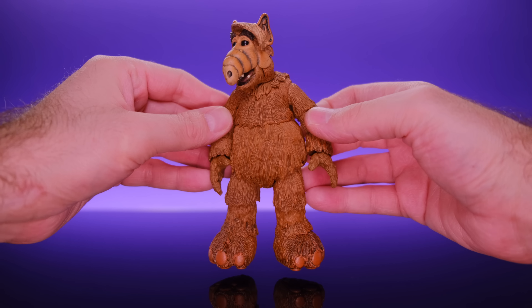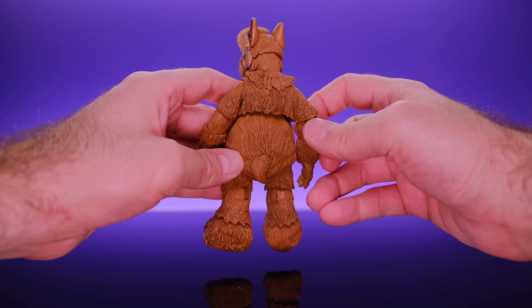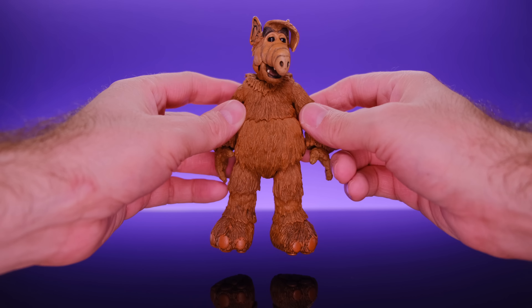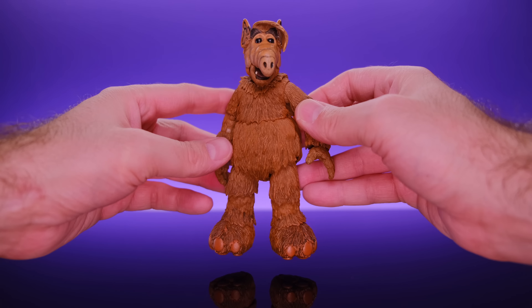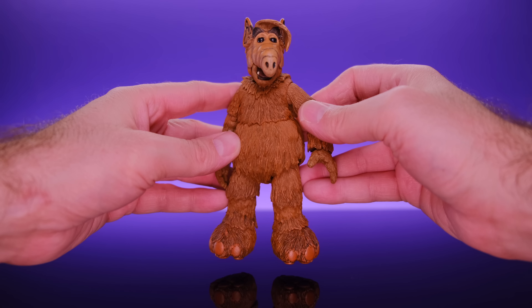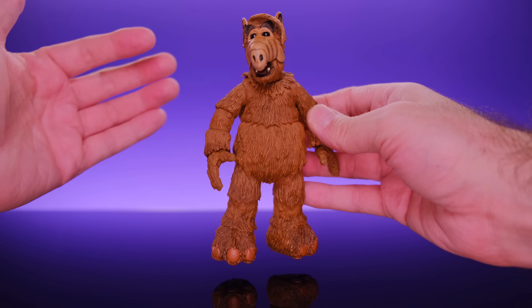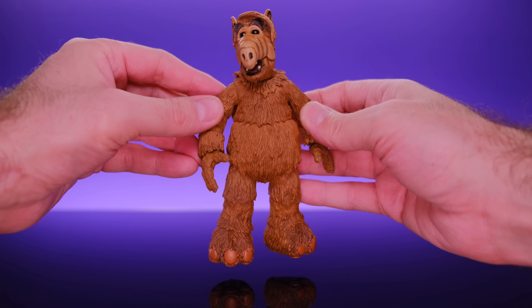Down at the bottom it gives us all the people involved in creating this figure, which is always cool to see. You can open the box and get a shot of ALF doing his thing. On the other side you can see the figure along with all the accessories he comes with. He's looking awesome, so very excited to open this up.